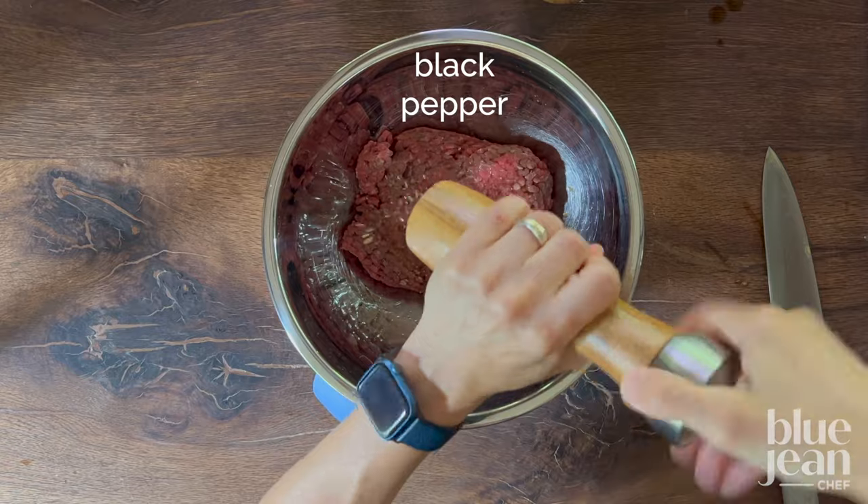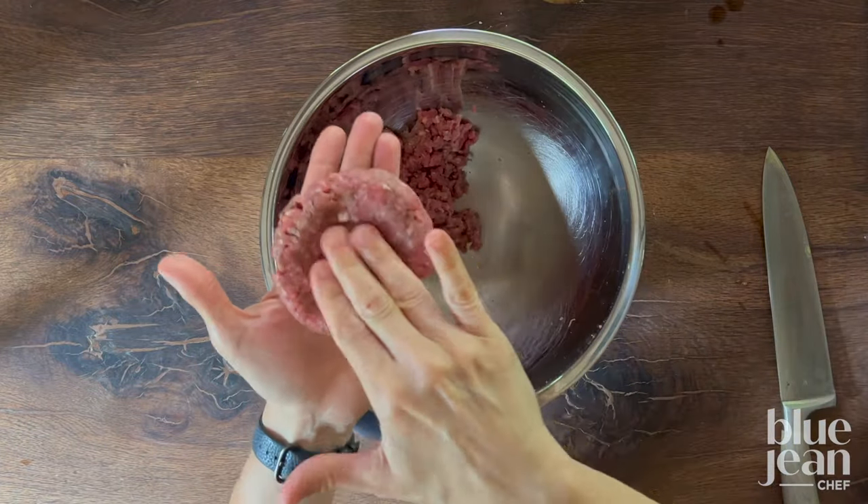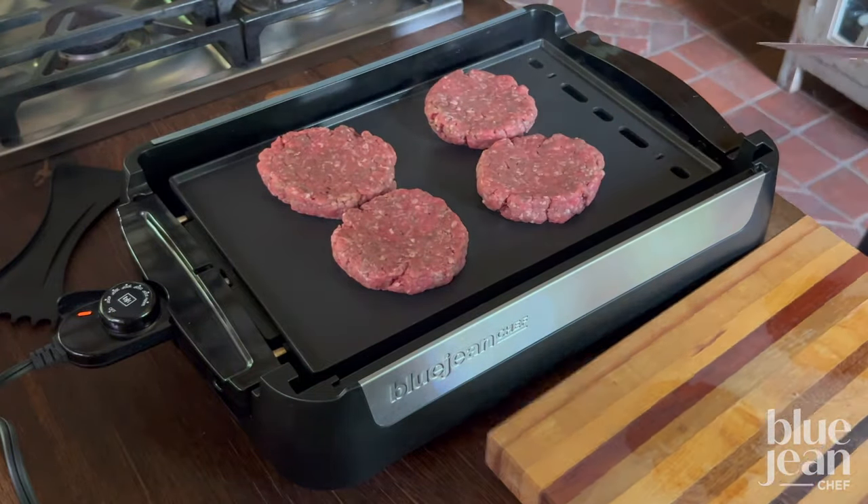While the onions caramelize, season your ground beef with some Worcestershire sauce, some black pepper, and salt. Shape them into patties. Cook the patties on a griddle or in a skillet — the griddle gives you more room, which you're going to need later on.